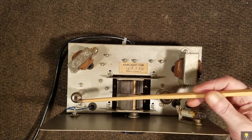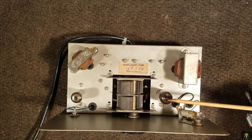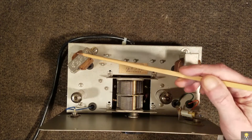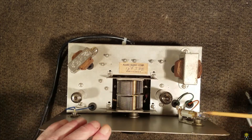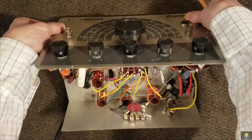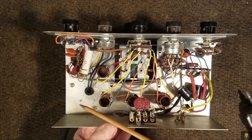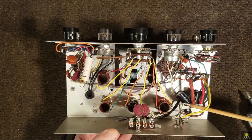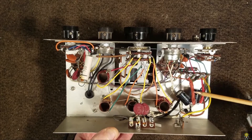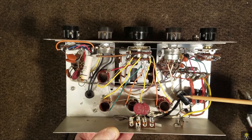Looks like we have two tubes here. One tube is the oscillator, one tube is the RF. We have two transformers — one is power, the other is a choke. We have a lamp. Looks pretty clean in here. It looks like the filter capacitor has been changed. That originally was a single can with two capacitors in it.